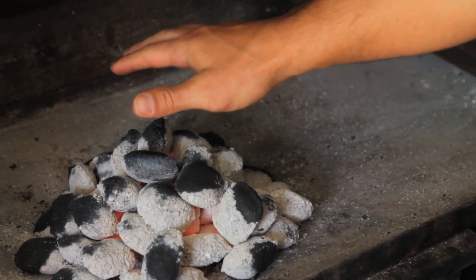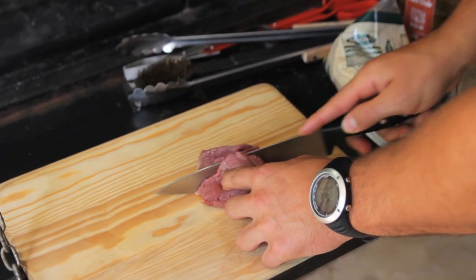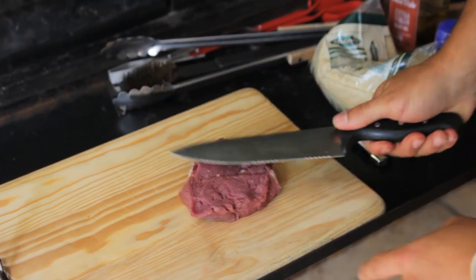That's about ready. You can start marinating your fillet steak. Make a cut right in the middle, but not all the way through. You can press it open like that.